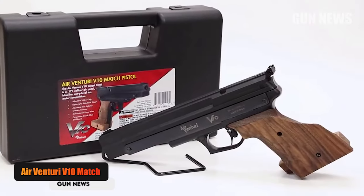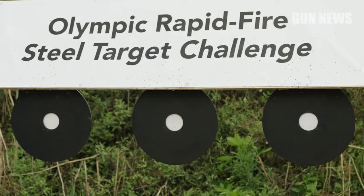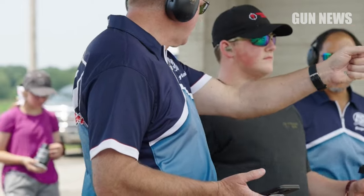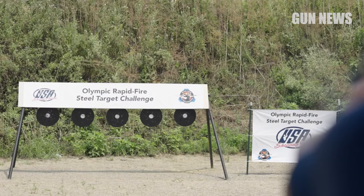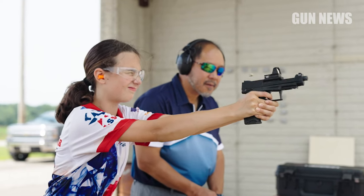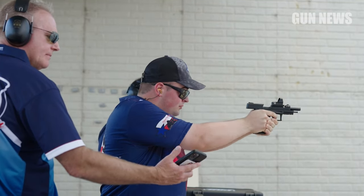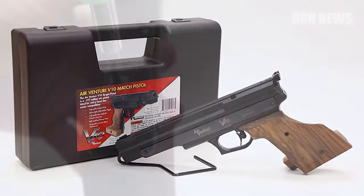Air Venturi V10 Match Air Pistol. Recently, there has been an explosion in interest surrounding 22 rimfire competitions. This is likely due to the low cost of entry, a trait shared with competitive air gun shooting. With the ammo shortage, I can't help but wonder if air gun contests will undergo a similar renaissance. You'll probably need to spend a couple grand to be competitive in Olympic-level 10-meter air pistol contests, but with enough practice, you can dominate local levels with a pistol that costs about $250.